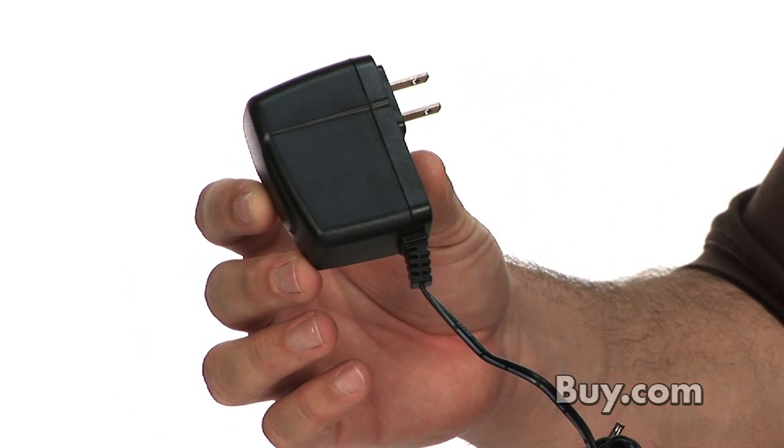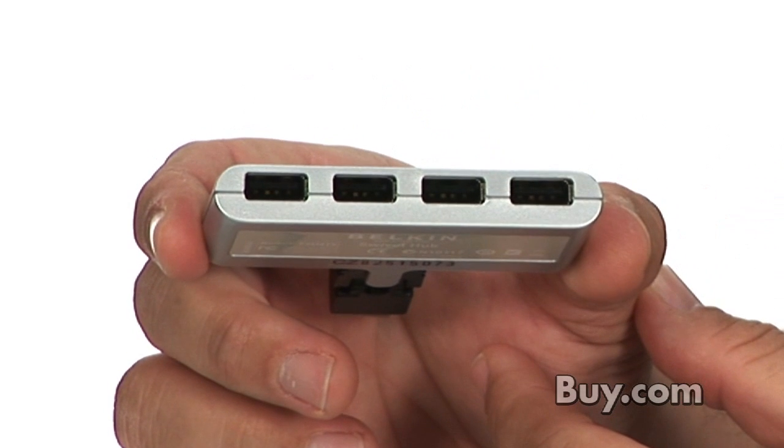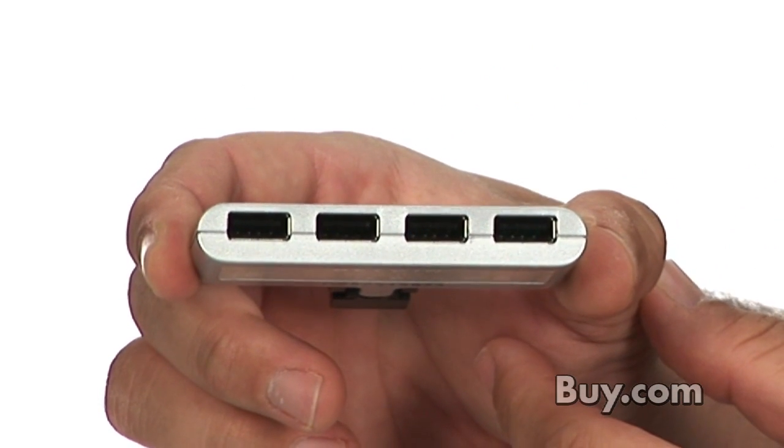The included power supply ensures that you have enough juice for whatever devices you plug into it, and the USB 2.0 support will maintain high transfer speeds for those devices that need it.